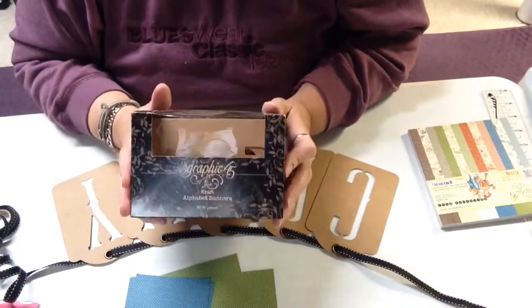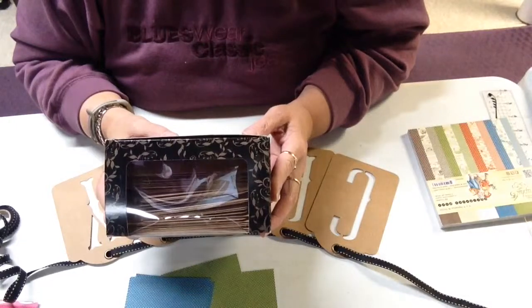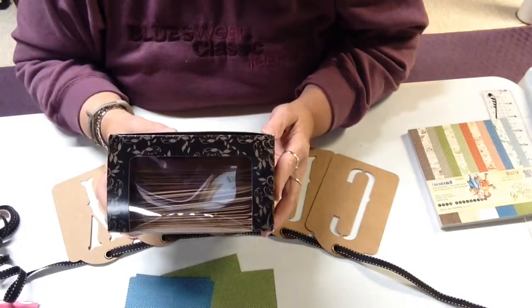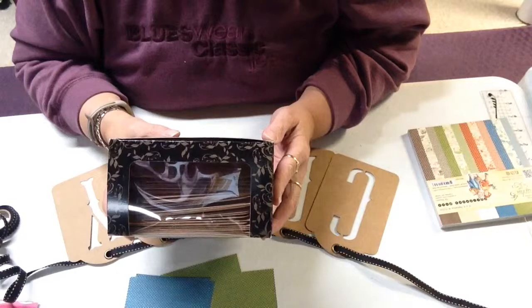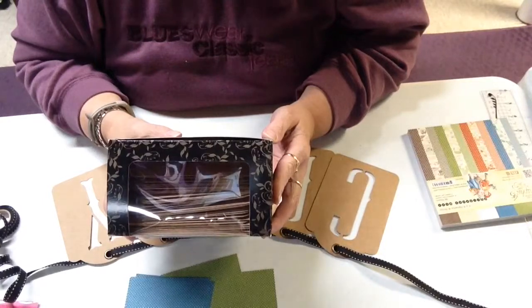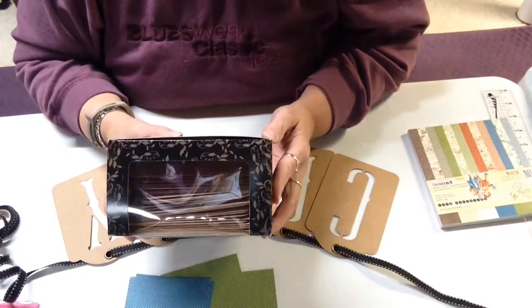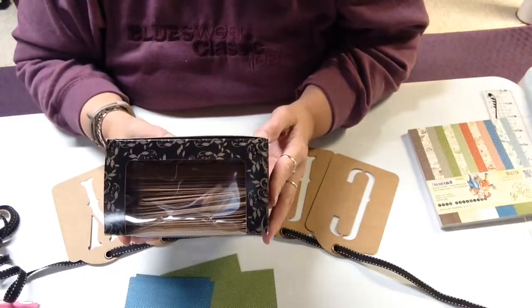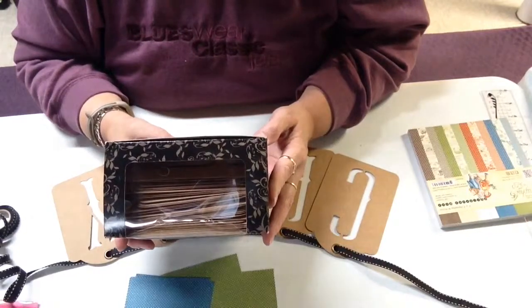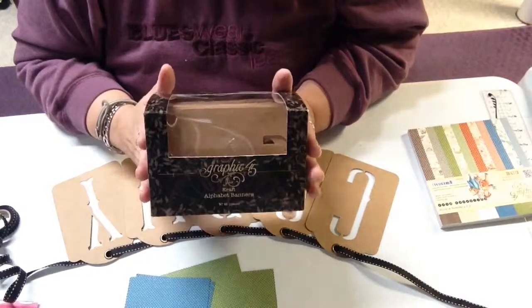They're pre-cut letters and they give you an assortment of letters in the kit. You get 46 pieces. You get three tiles of A, B, E, R, and S. Two tiles of D, H, J, M, N, O, P, T, and Y. And one tile of the remaining letters in the alphabet, and you also get an ampersand. It also includes three yards of ribbon.